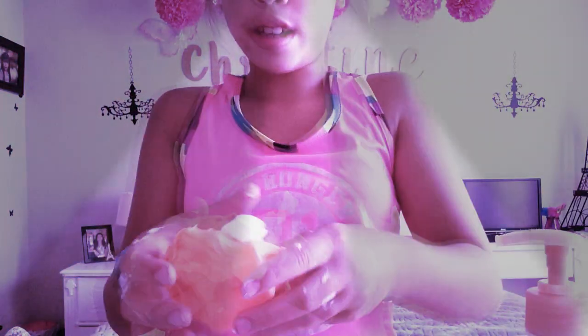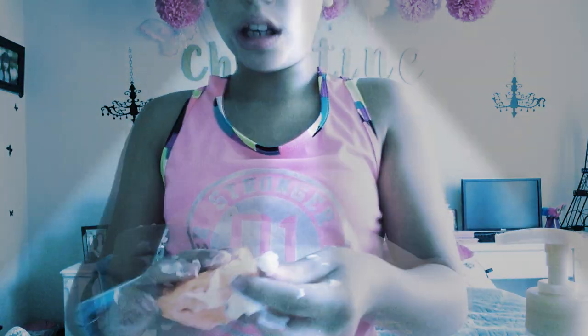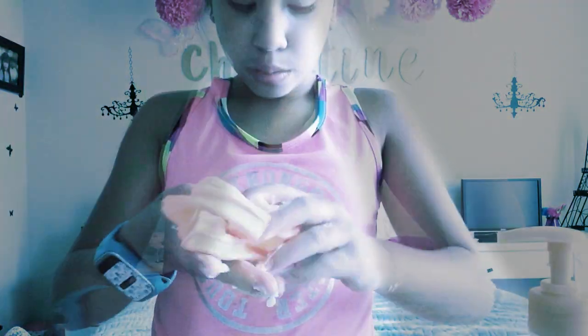One, two, three, four, five, six, seven, eight, nine, ten pumps of lotion. This is what it looks like — I just rub it all in there. It gets stretchier and it makes it so much softer.